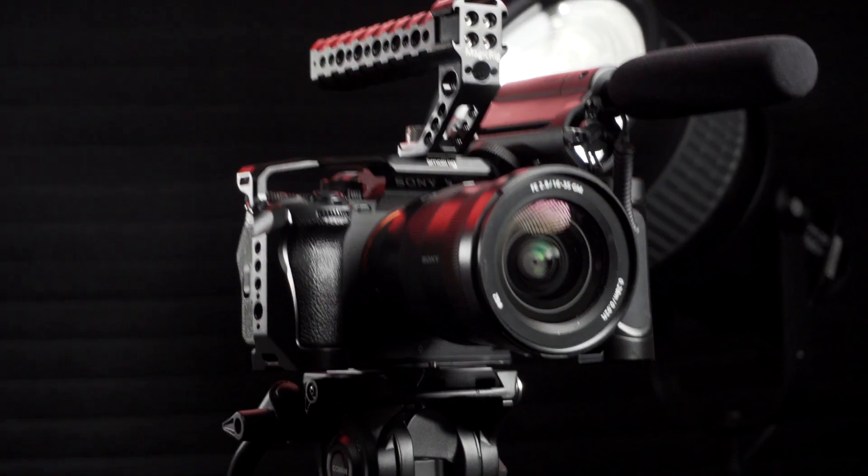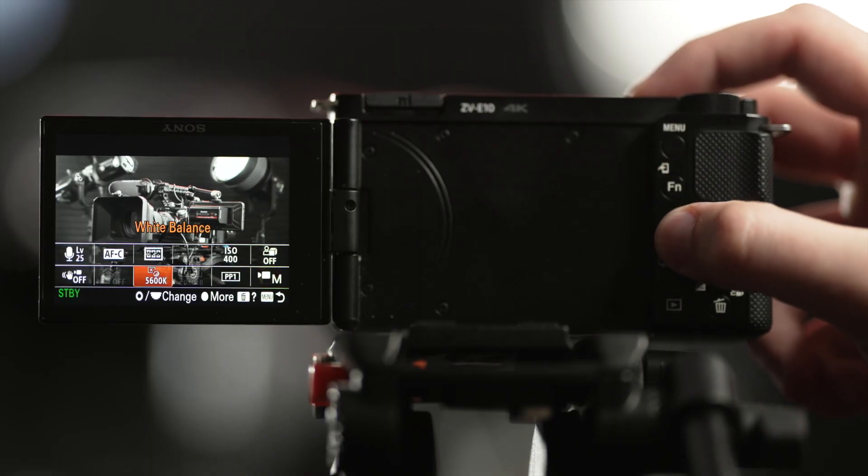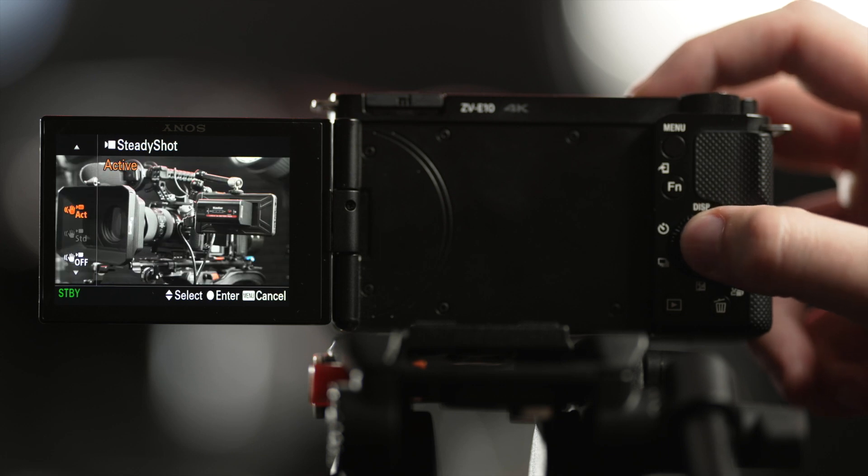One of the things that'll lower the quality of your films faster than anything else is shaky footage. The Sony ZV-E10 doesn't have any sort of in-body image stabilization like some of Sony's higher-end cameras do, but it does feature a fairly decent digital stabilization. While it gets the job done, it applies a pretty hefty 40% crop to your image, which makes it a lot harder to get blurred-out backgrounds when stabilization is enabled.